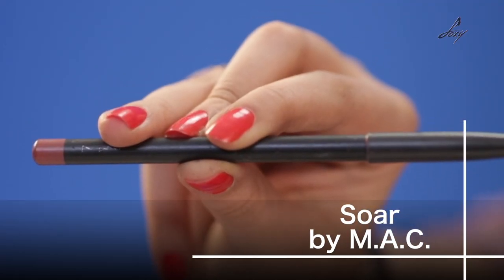Soar is a slightly pinkish nude lip pencil. When you're using a lip liner or lip pencil, you have to make sure it's either matching the lipstick you're going to use or somewhere close to that. It cannot be darker than the color you're using — definitely slightly lighter or matching. I'm doing something super basic and nude just to show you the hack, and this can work with any color.